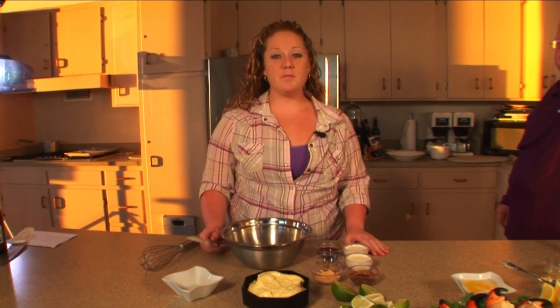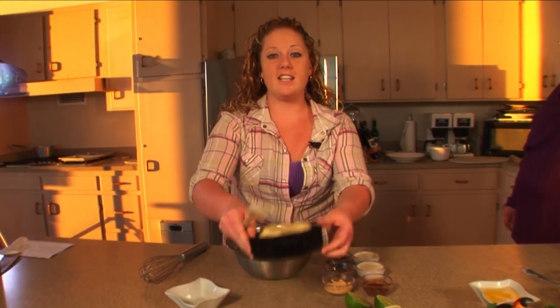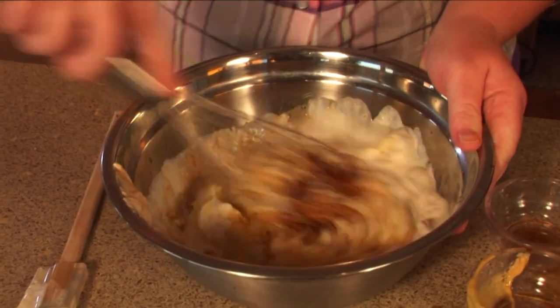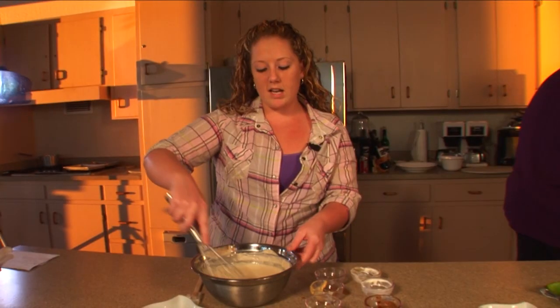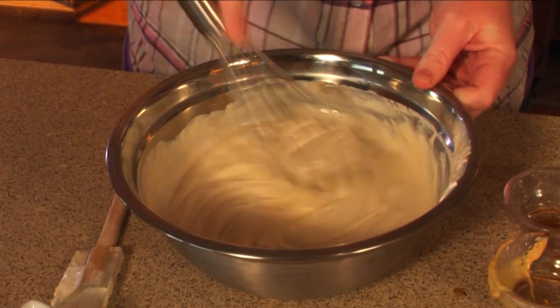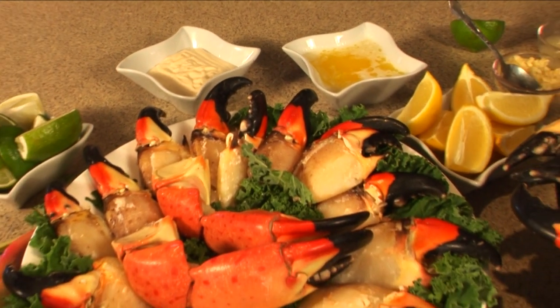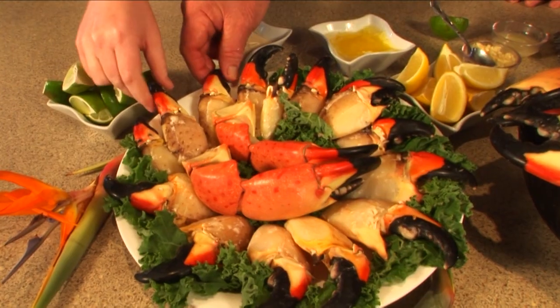We're going to take the two cups of mayonnaise and combine all the ingredients in the bowl. Here's our mayonnaise. Now you're going to combine this with a whisk until it's nice and creamy. You want to mix this until it looks kind of like cake batter — you just want to get all the lumps out. Doesn't that look great? Now you have the Fiddler's Famous mustard sauce. This is one of my favorite recipes. I hope you enjoy it as well.